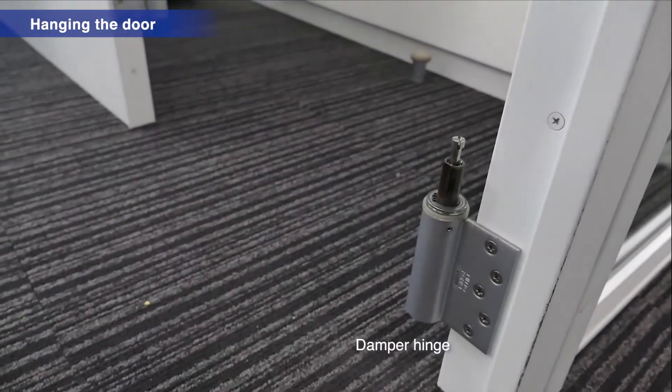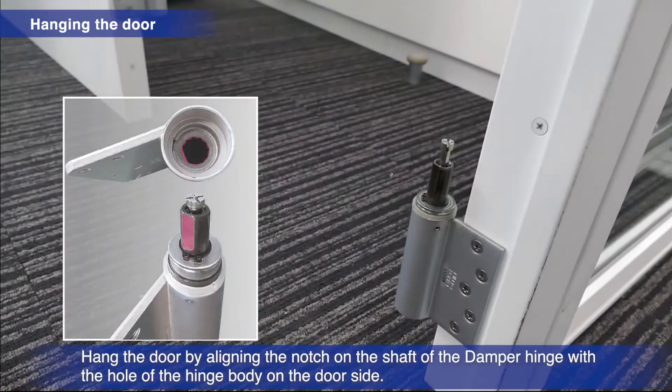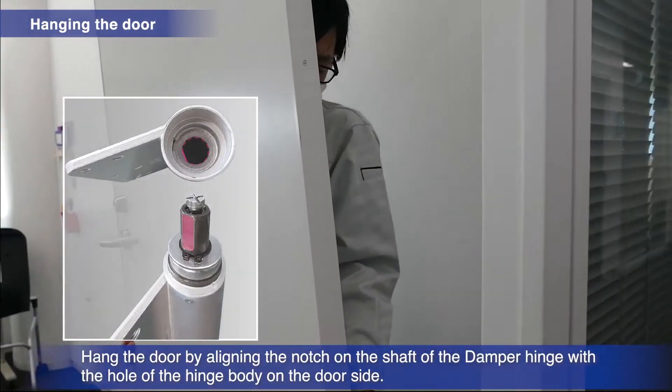When hanging the door, align the notch of the damper hinge's shaft with that of the hole in the door piece.